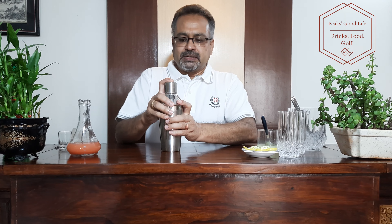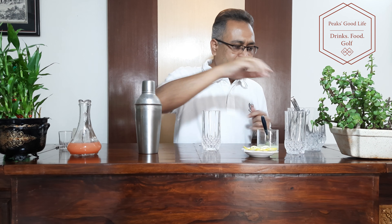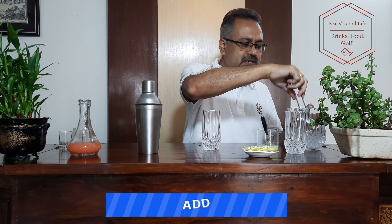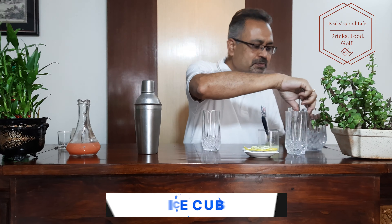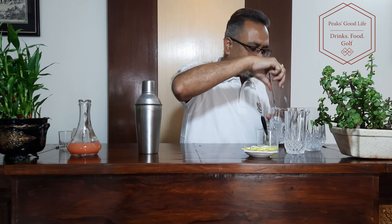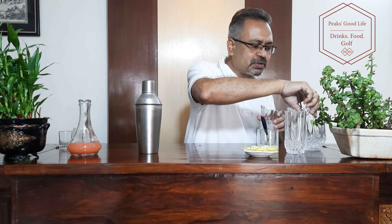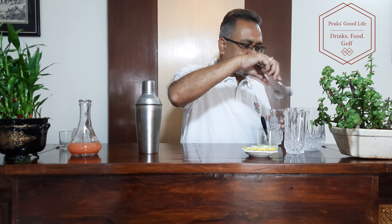Shake it all up nicely. While this cools down, I need to fill my highball glass with some ice cubes — a little over half the glass should be filled. You could use crushed ice; many people prefer crushed ice who want to consume it. I prefer ice cubes.